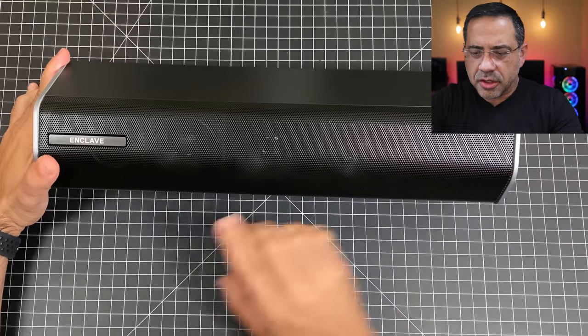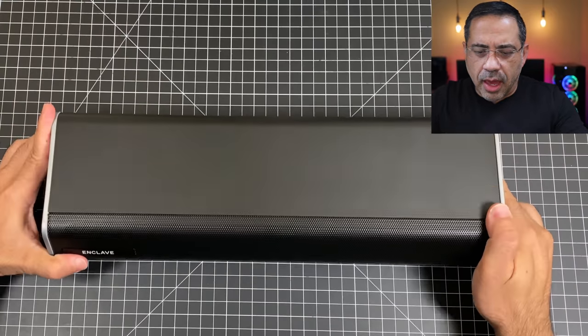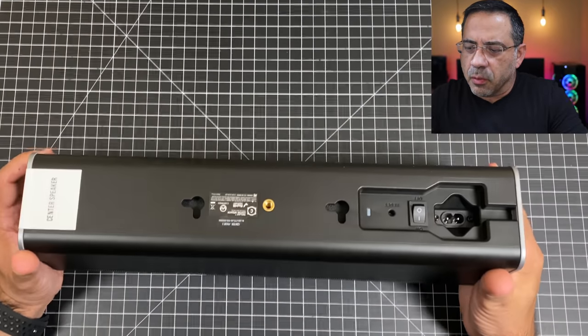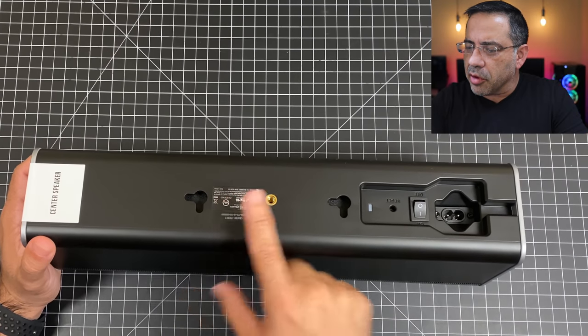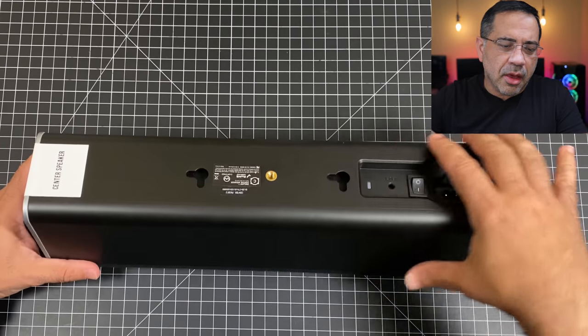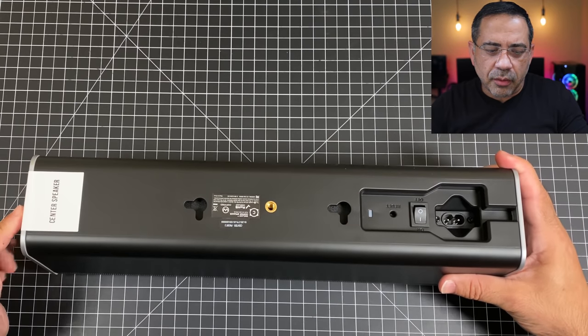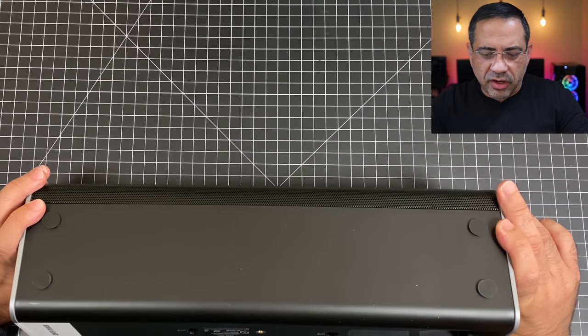Next, we'll take a look at the center channel. It has the same metal grill in front with the Enclave logo. Looking at the back, you'll see the same simple layout with the same mounting options, power switch, and cable routing. And again, you have that nice labeling that you can remove once everything is set up. At the very bottom, you also have those rubberized feet.